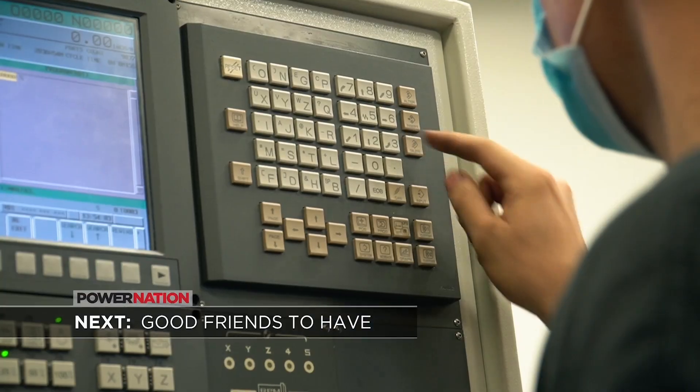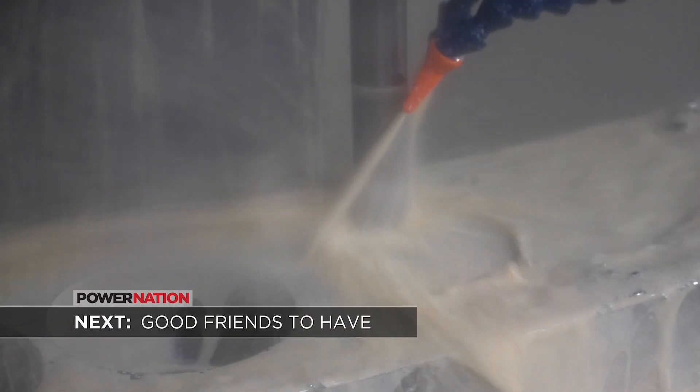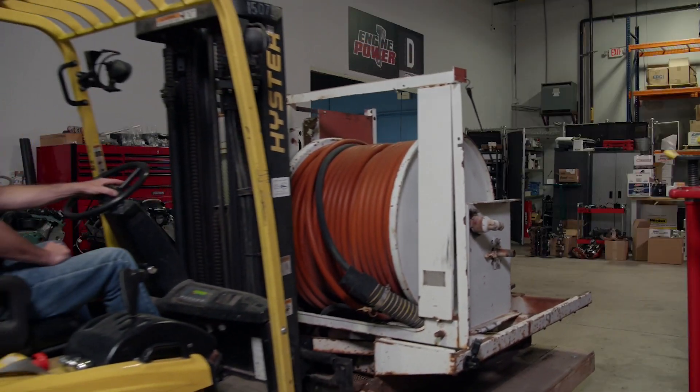If you've got some friends with a loaded CNC shop and they're willing to make you a unique torque plate, you should let them.